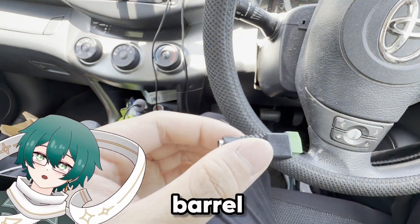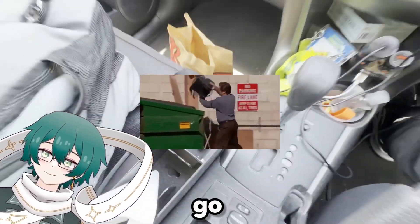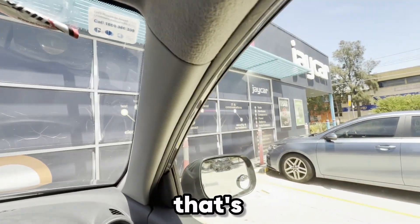The barrel jack screw terminal adapter was faulty, so I had to go back to J-Car to get a new one.